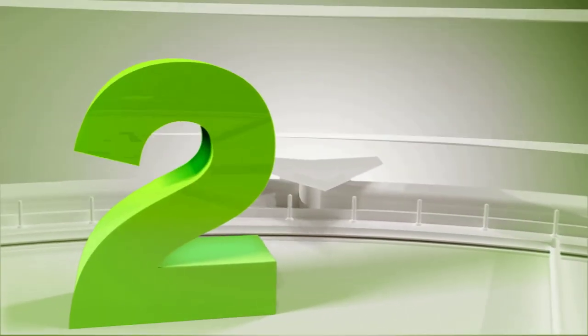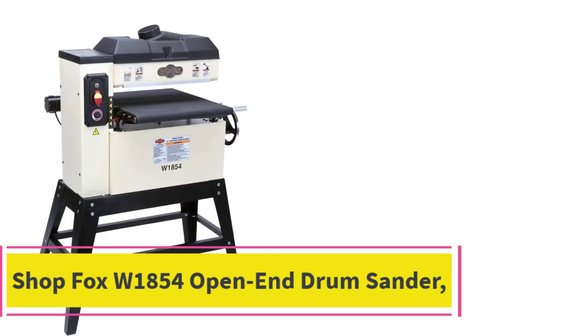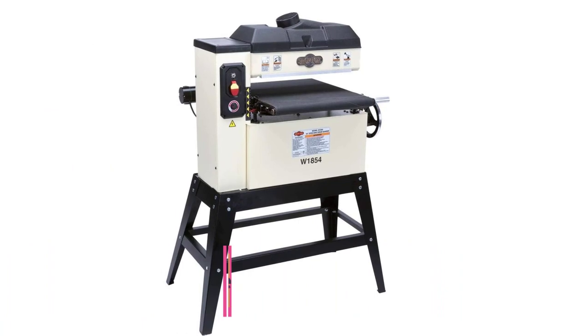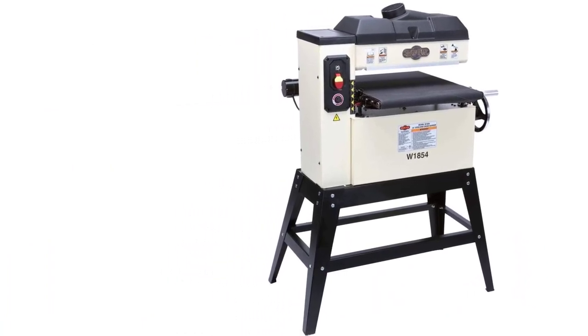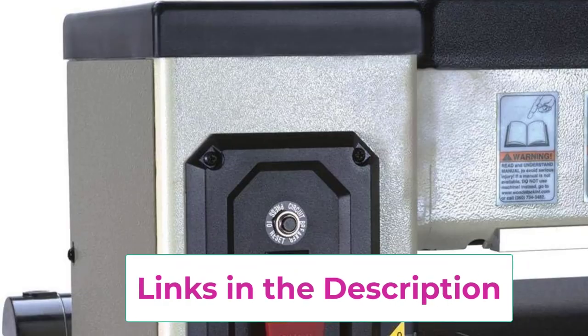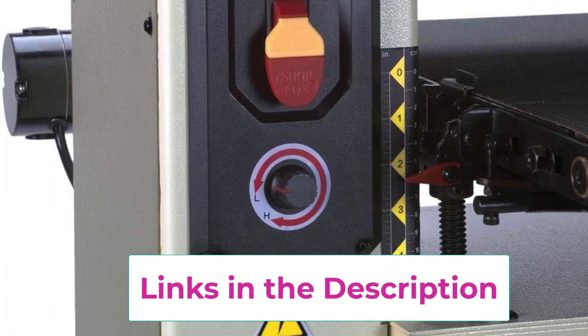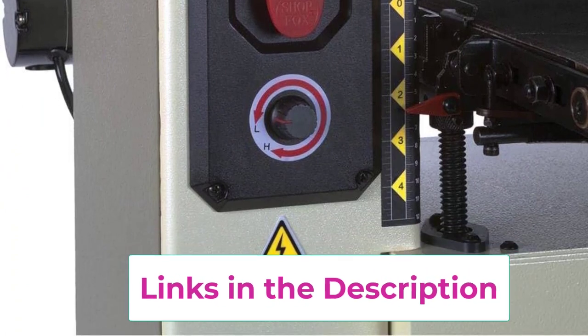Top 2: Shopbox W1854 Open End Drum Sander. Sanding Motor: 1.5 HP, 110V, Single Phase, 15 Amps. Drum Surface Speed: 4000 FPM. Conveyor Feed Rate: Variable, 0–12 FPM Maximum. Stock Dimensions: 36 inches wide by 4.5 inches thick. Minimum board length: 6 inches.